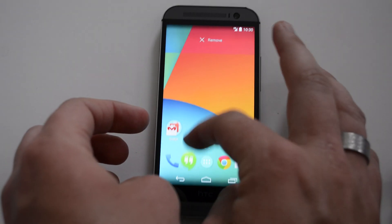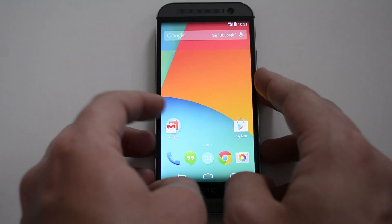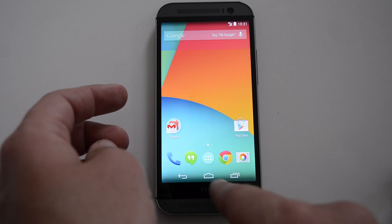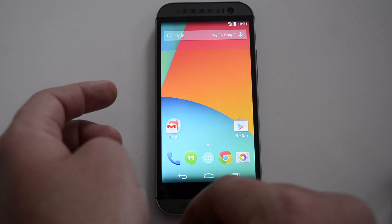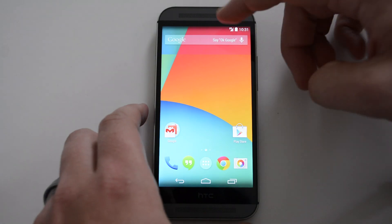You have a static dock bar down here that you can change — take items off or add different ones. You can also install Nova Launcher for more options. You get a folder full of Google apps and your Play Store. You also get the stock Android navigation bar down here, which I like a lot better than what HTC has. And you also get the Nexus 5 wallpaper.